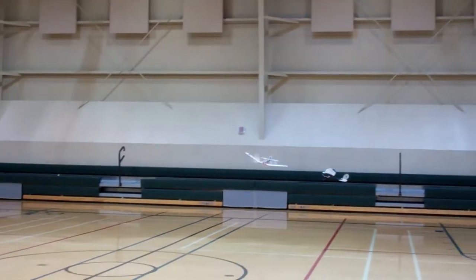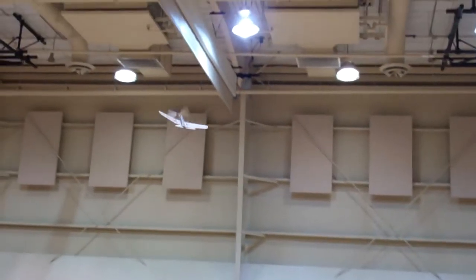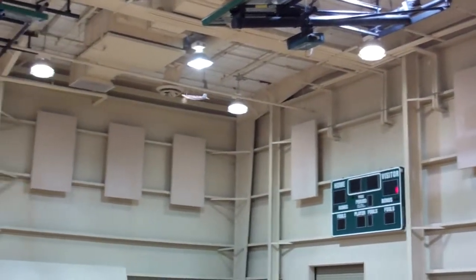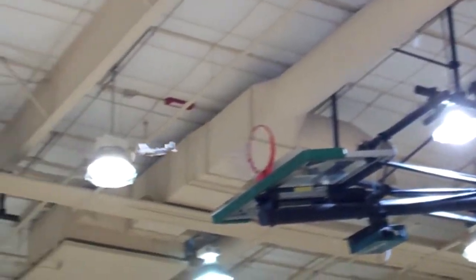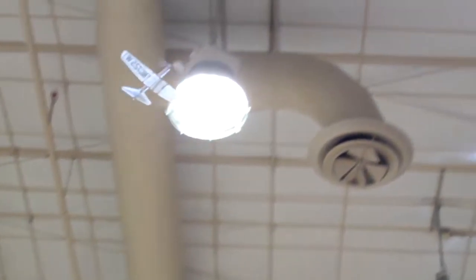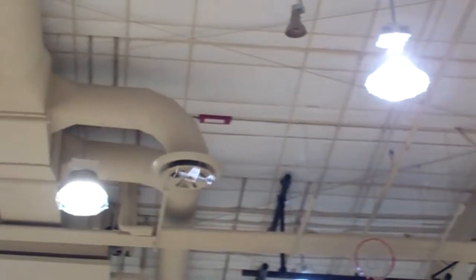Whoa! Oh, this is a good little airplane also. I'm having a great day. That was great. Just the right height also. That's great.